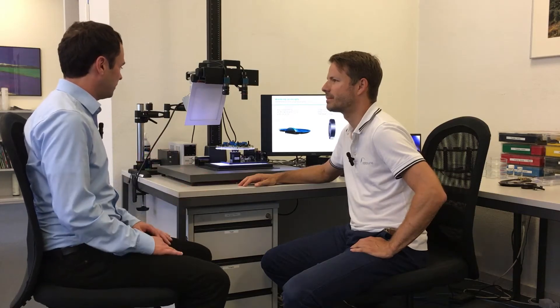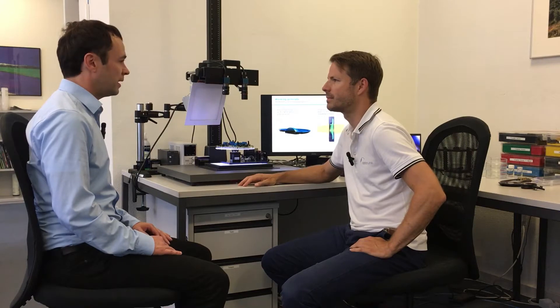I'm here with Marc Ventura from OptoTune. Marc, what application are we looking at here? Could you explain this demo of the OptoTune liquid lens and how the demo is set up?